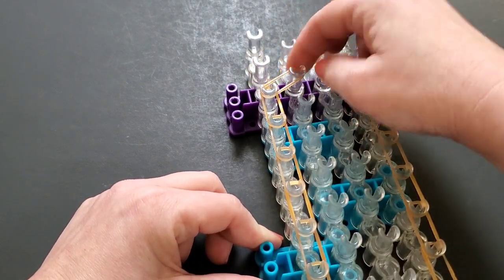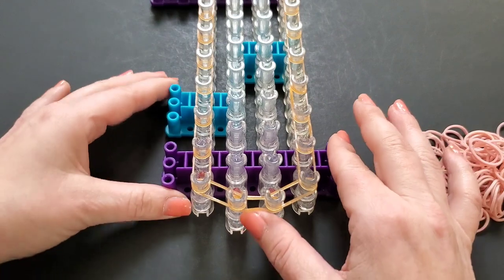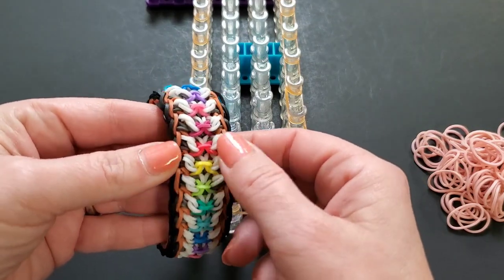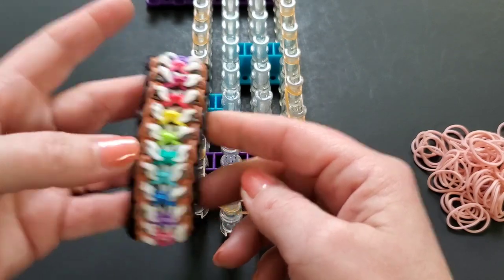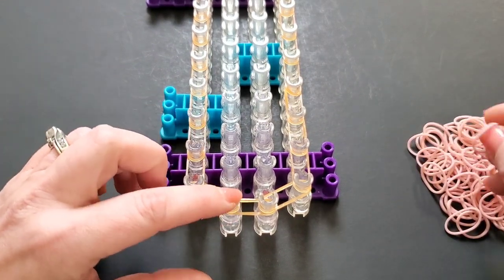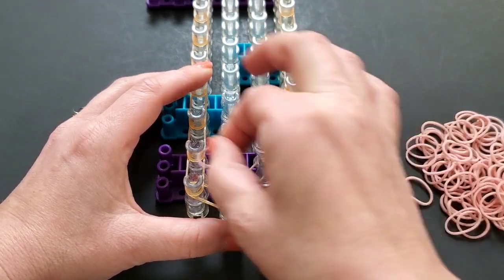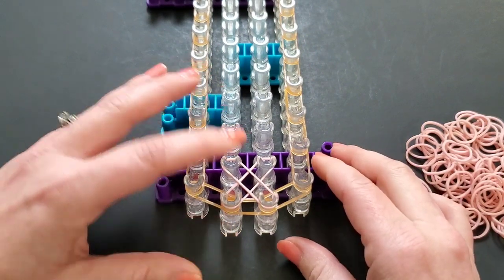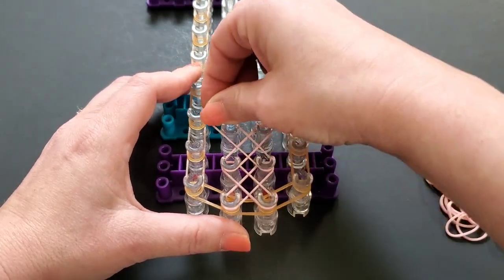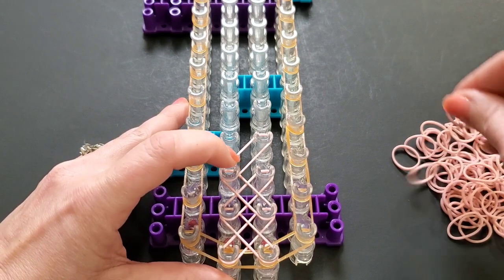Okay, so that's how your first layer of bands should look. I took a second to push them all down. Now the next layer of bands we're going to lay are the gray ones — you don't really see them all that much. We're going to lay a bunch of X's. I'll use this beige color. We're going to start on the left diagonal and then cross it from the right, then come to the next and do the same thing. We're just going to lay X's all up the center — and if you start on the left, start on the left every time.